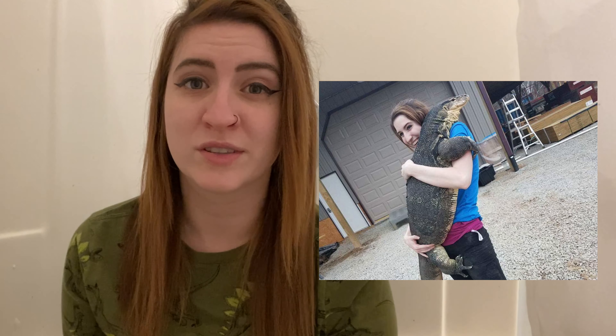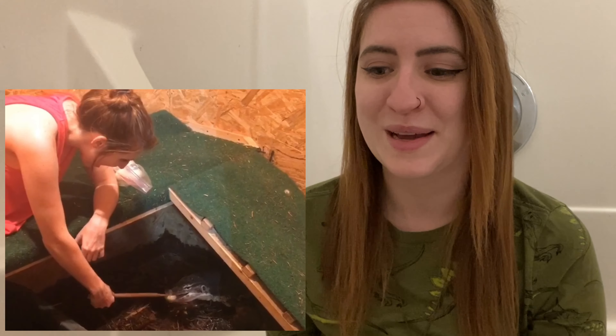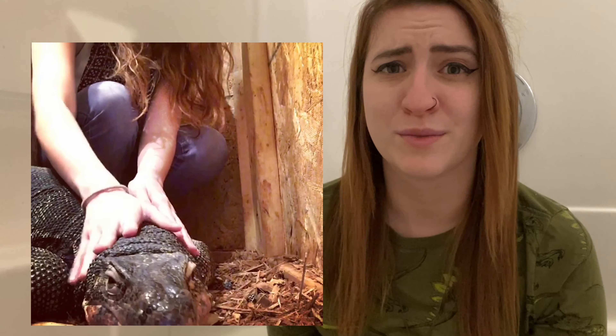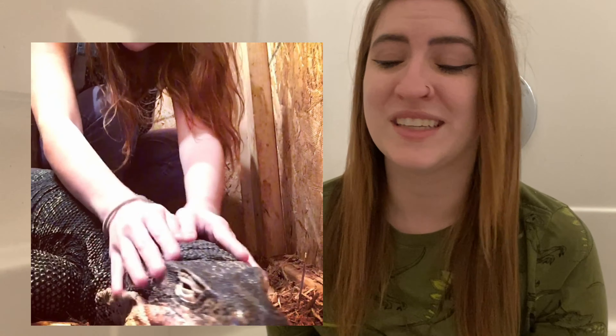Asian water monitors are not a species of lizard I recommend. They are the third longest lizard compared to the Komodo and the croc monitor. They can get so big so fast and people underestimate this all the time. If I hadn't had experience prior working with Asian water monitors of larger sizes than this little guy, I probably would have never wanted to jump into something like this. However, I had an amazing experience with Asian water monitors and I know how wonderful and personable they can be. They're absolutely fascinating — you see a giant lizard and you're naturally drawn to them.